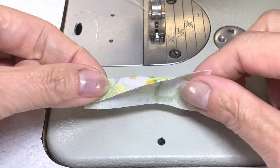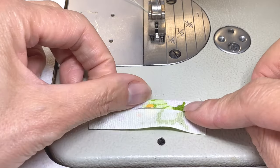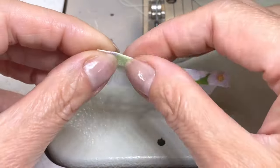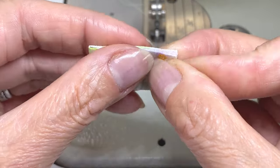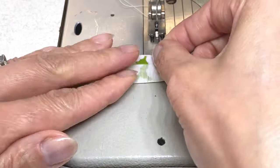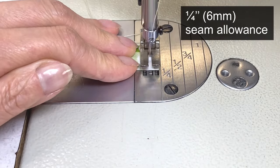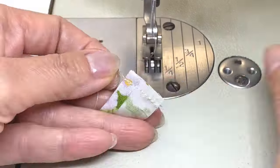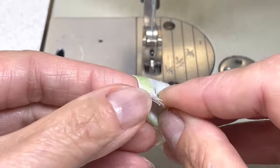Start with your fabric wrong side up, then fold that top edge over a quarter of an inch and crease along that fold. Fold with right sides together matching the top and the edges. Using a quarter inch seam allowance, stitch this edge together back tacking at the start and finish. Trim all the threads, then separate the seam and press open with your fingers.